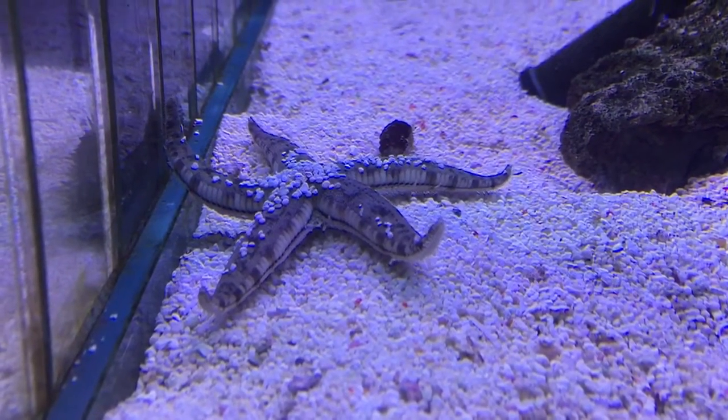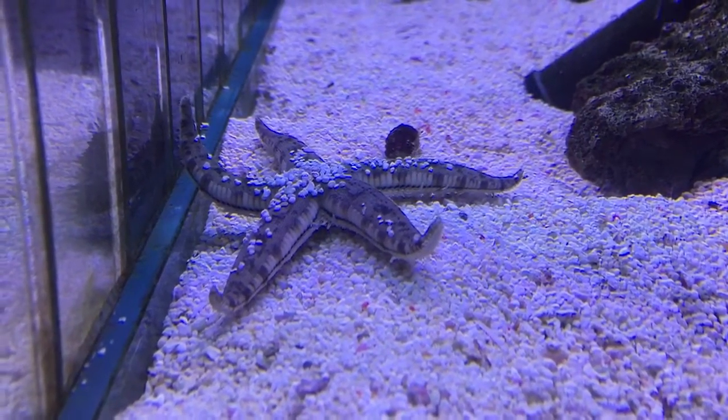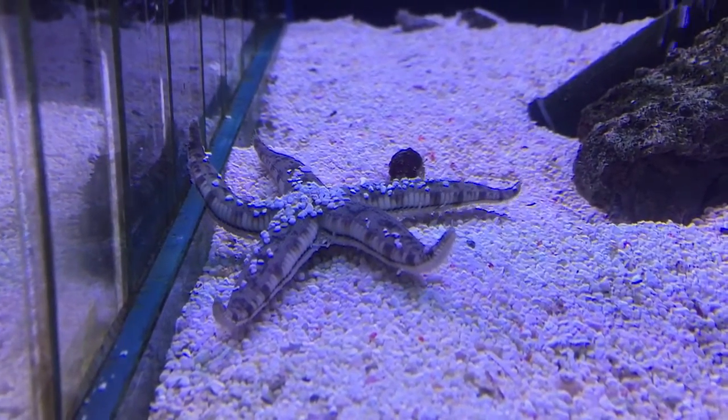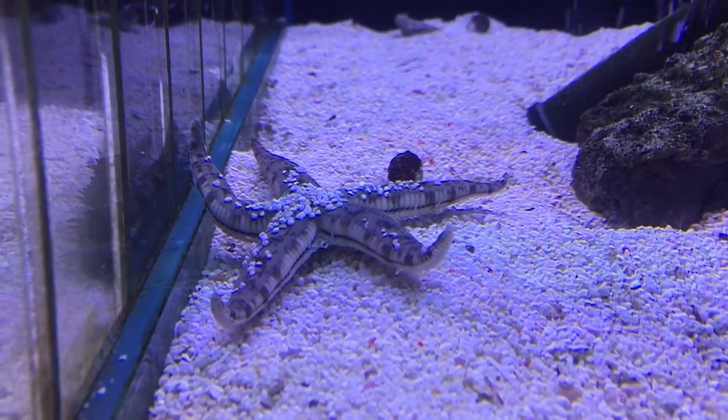It's very easy to forget you've got sand sifting stars because sometimes they're under the gravel and you just don't see them — only when they pop up when they want food.